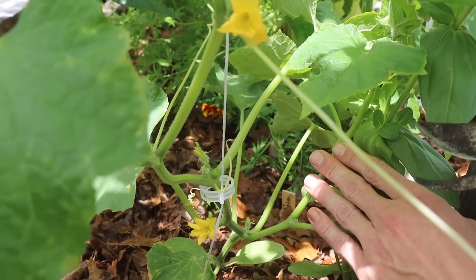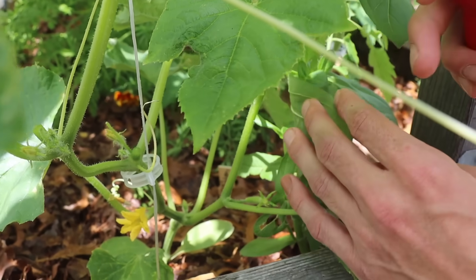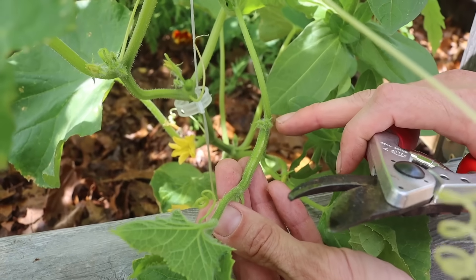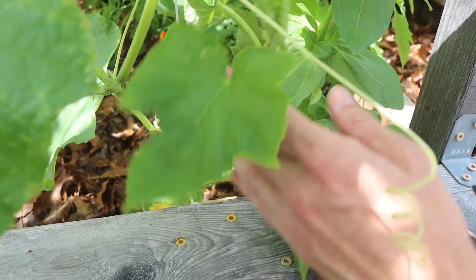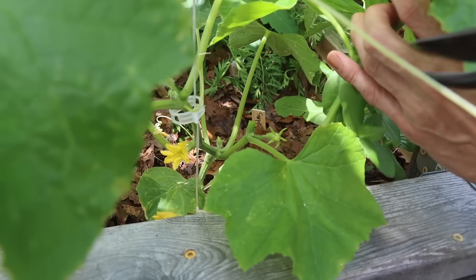Here's a growth point right here - you can see that's where the leaves are unfolding. If we allow this to continue to grow, between every sun leaf on that we're going to have even more growth points. So it's just going to really bush the cucumber out. We want this thing growing vertically, so we're going to go down and cut this growth point off also.